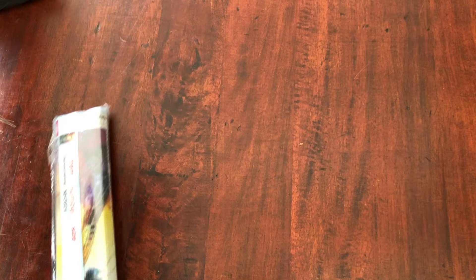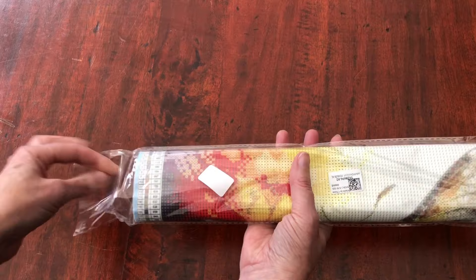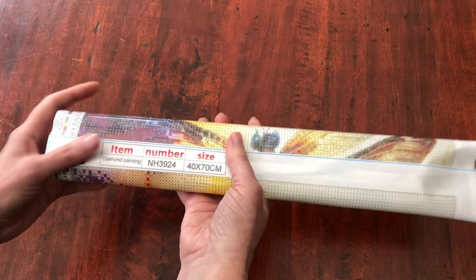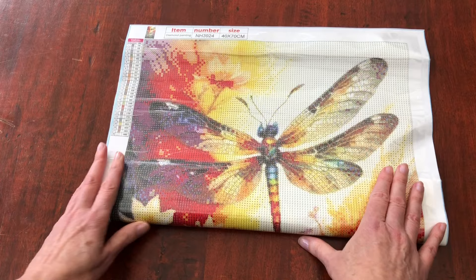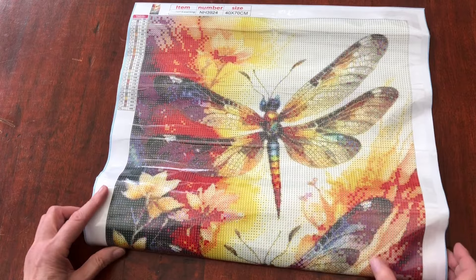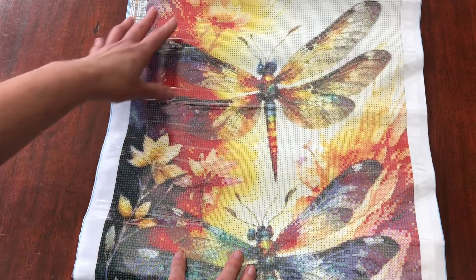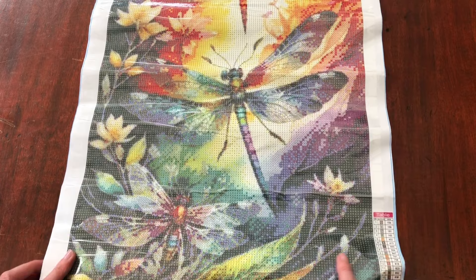Here's the taster for the next kit. The details show it's a 40 by 70, with a little sneak peek of the full picture. As I unroll it — look at the colours! A dragonfly diamond painting. Again we've got the floral watercolour background with the dragonflies in rainbow colours. You can see why I love this one too. If you liked the first kit, you may also like this one.